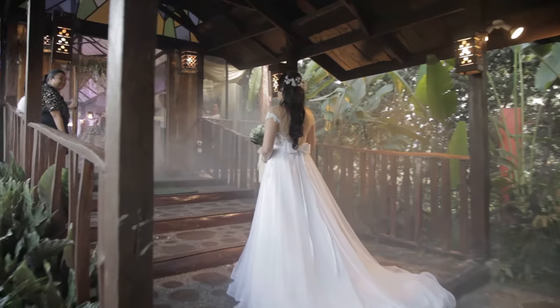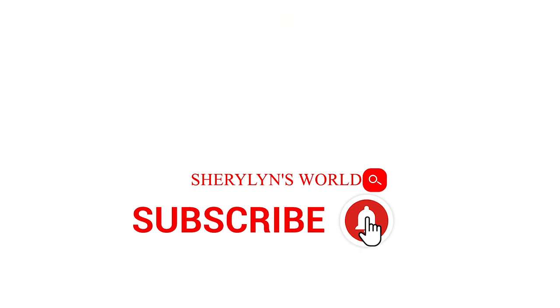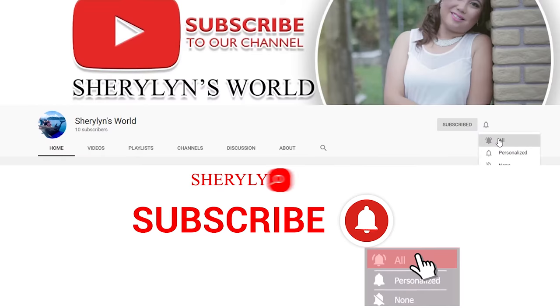I'm a wedding planner by day, a mom, and a homemaker. Follow me in Sherilyn's world. Don't forget to click the subscribe button and check out. Let's go!